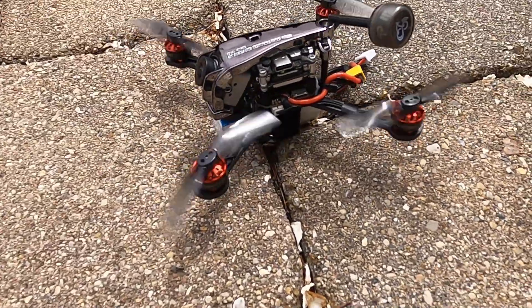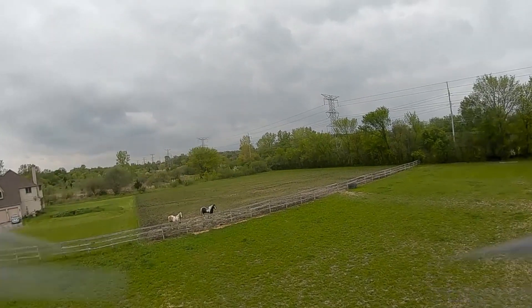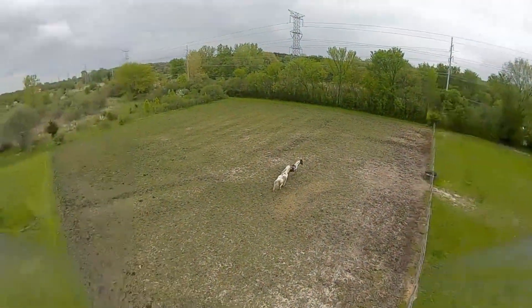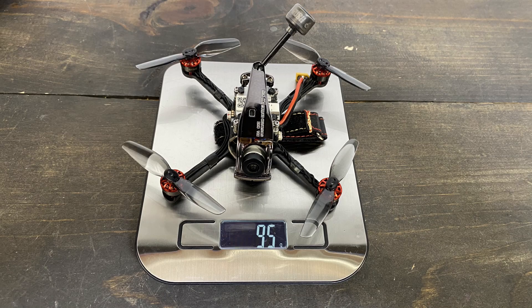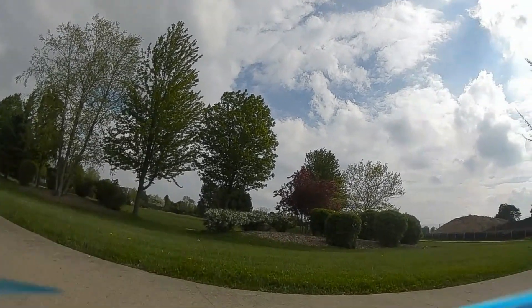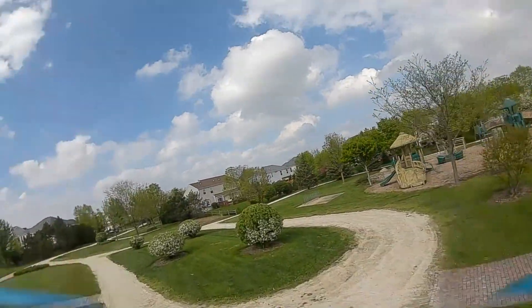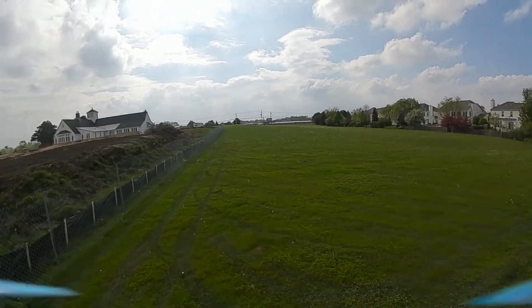This is the Half Chrome toothpick and it uses DJI's Caddx Vista. I built this thing myself and I got it with DJI FPV under 100 grams — in fact this thing is 95 grams. I prefer flying toothpicks because they're lighter, they're quieter, they don't draw a crowd. But the drawback is they're almost always analog, and this guy with the Caddx Vista is not. It gives you that crisp, clear DJI FPV digital signal which is absolutely superior.